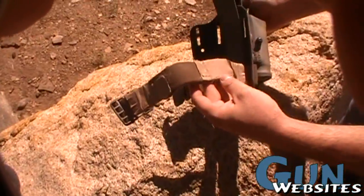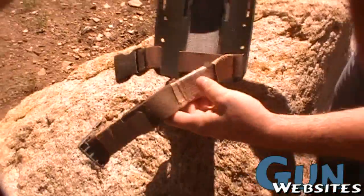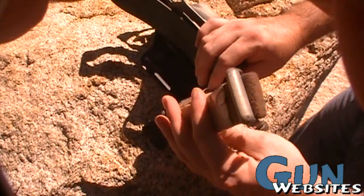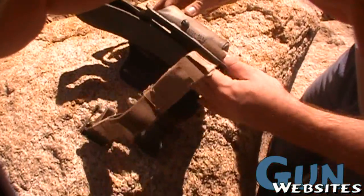Looks like it's got some coyote duct tape wrapped around the strap to hold it together. They normally come with little velcro keepers that wrap around and velcro to themselves, but those aren't really the most sturdy and come loose every once in a while, so duct tape is probably a better option.